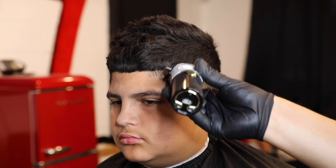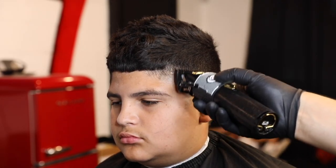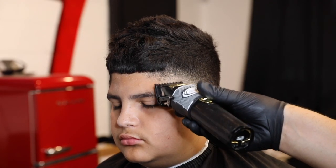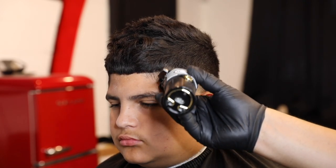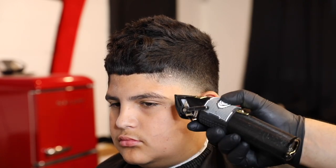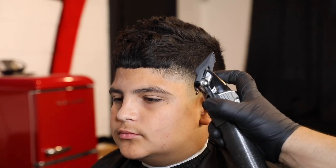Now we got the lever fully closed and we're just gonna attack that middle ghost line. It might not take it out completely — since he has thick hair it's not going to — and don't worry about it, just let it be. We're gonna come in with our half guard on the next step. Come in with the half guard lever fully closed and take out the rest of that guideline using your corners. This will bring the blend together — just be careful and don't use too much pressure or you'll push up the fade.